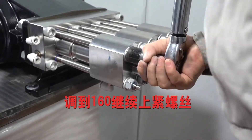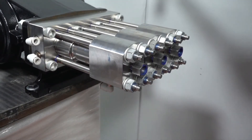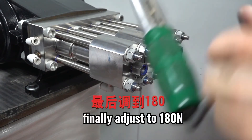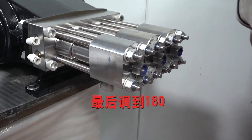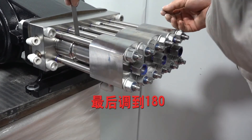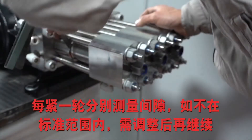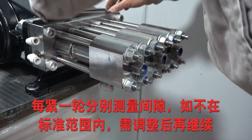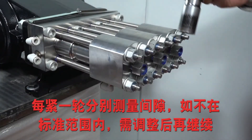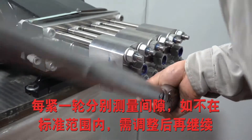Adjust to 160 N. The gap measurement standard is no more than 5 mm up and down or left and right for each cylinder. Finally, adjust to 180 N.